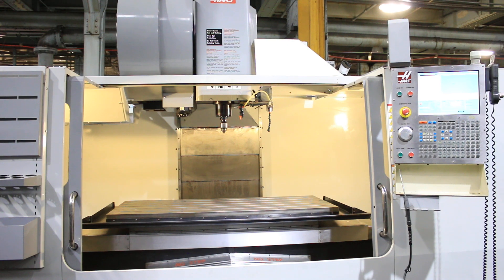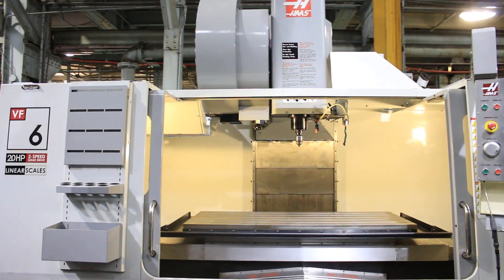Serial number: 1, 0, 7, 4, 6, 4, 4 — that's 1074644. Thank you for watching the video.